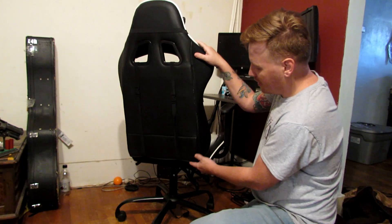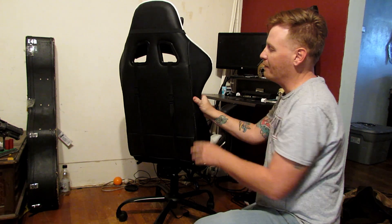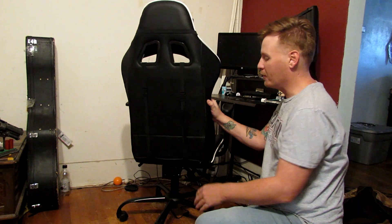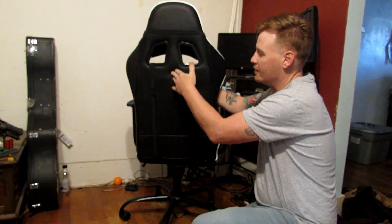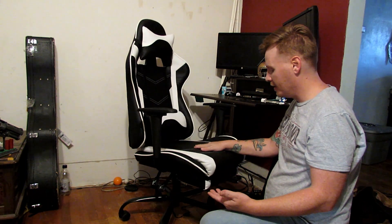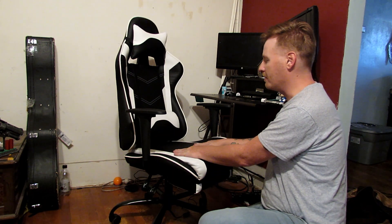One of the other cool things is the back part of this seat actually unzips all the way. The back doesn't have as good padding as the seat portion, and I think the reason is because you already have the pillows in the main spots where you need back support. But if you want more padding you can unzip it completely and put your own padding in there — it goes all the way through. I wish the seat bottom also unzipped because the butt padding is what goes down before anything else.